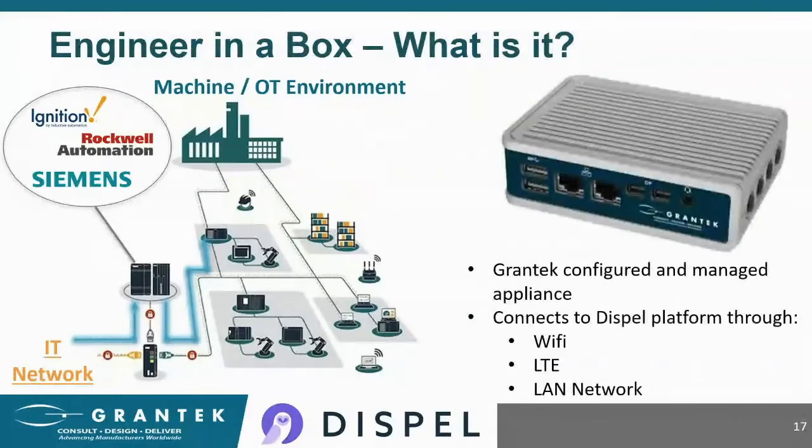Next, I'll talk about what Engineer in a Box actually is. It's simple enough — it's a hardware appliance that those on the plant floor can use to connect remote support staff to the network or devices directly. It looks like the image on the screen; it needs power and an internet connection to run. It can get that internet connection either through the plant's Wi-Fi or an LTE connection.